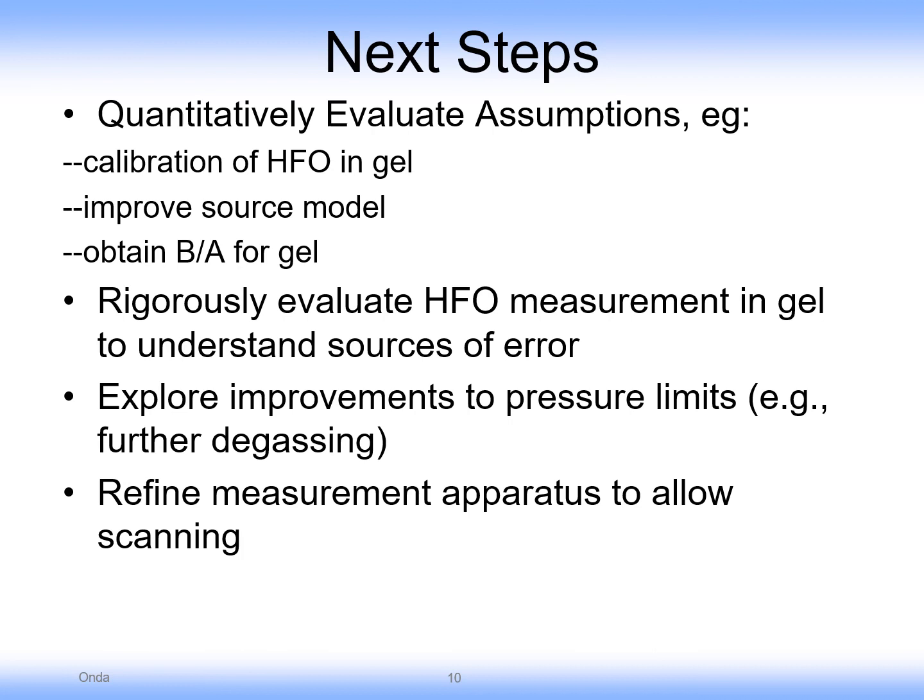We'd also like to explore improvements in the pressure limits for the gel, particularly by degassing. And finally, refine the apparatus by making it larger to allow scanning of the source relative to the hydrophone, so we can get more beam profile information. Thank you.